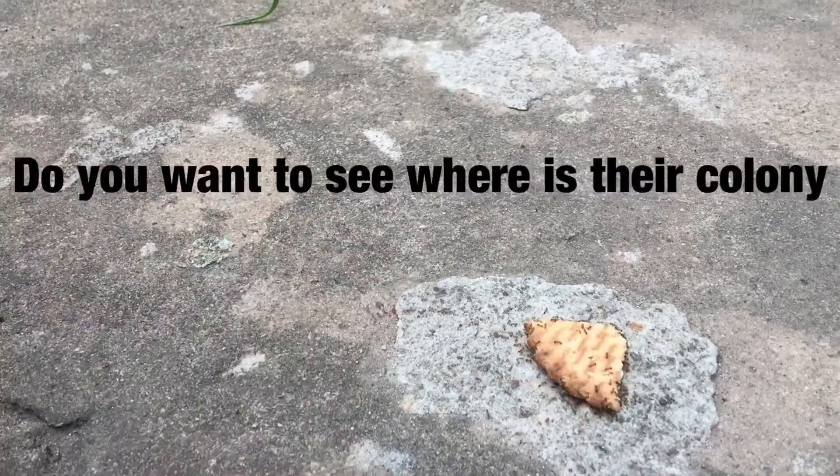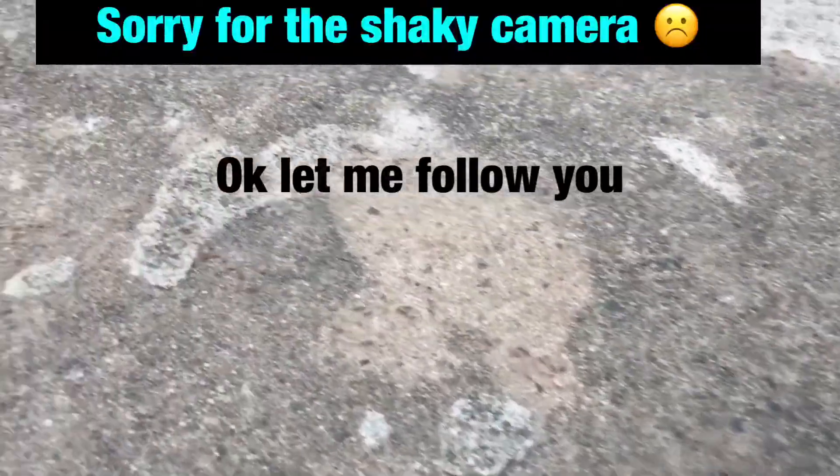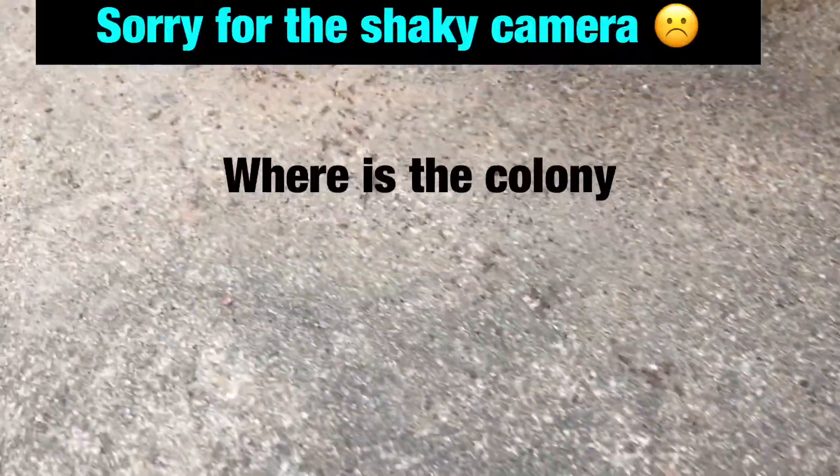Where is the colony? Yes, I want to see the colony. Okay, let me follow you. Here is the colony. Where is the colony?